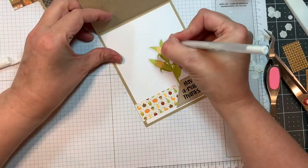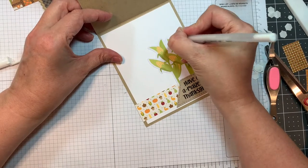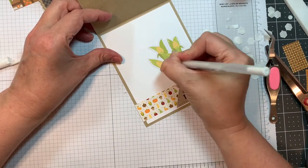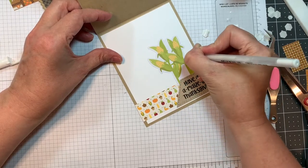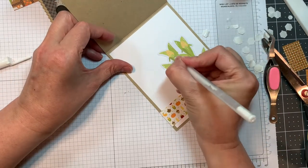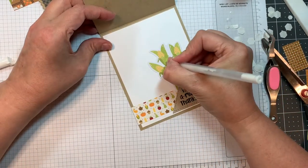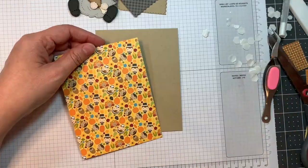I always use P13's skin tones pad — I got it from Scrapbooking.com — for the little flesh pieces on my little gnomes. Now I'm adding a few more little highlights to the corn on the inside. I just think this is super cute. So have an amazing Thanksgiving! How cute is that?